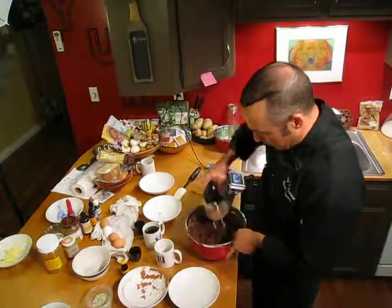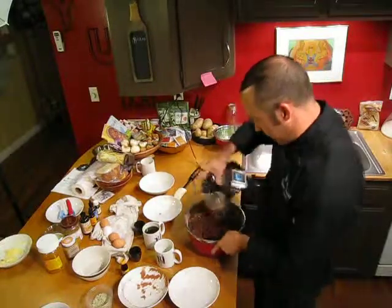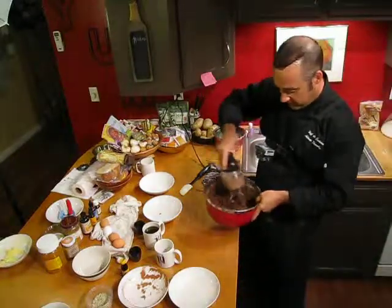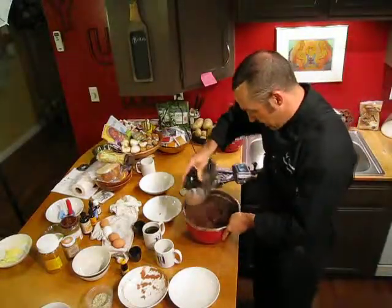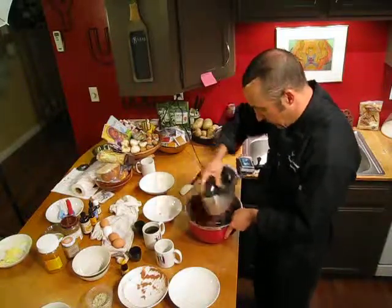So here we go, let's finish this off real quick. We're already at 4 minutes on GoPro. I'm gonna make this too wide. We're almost done here.